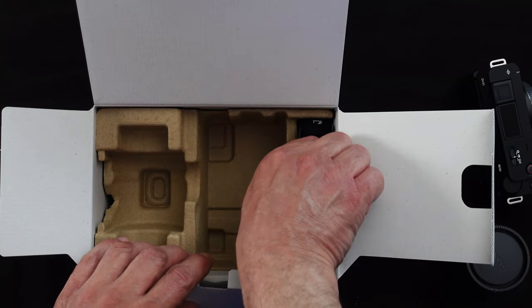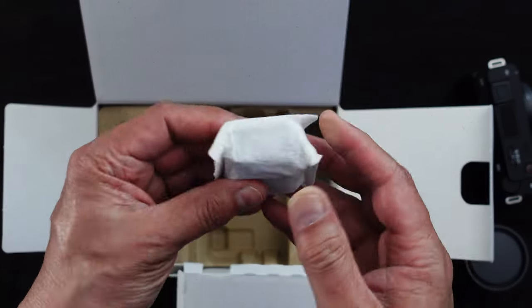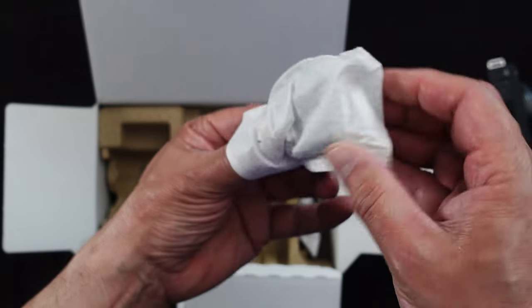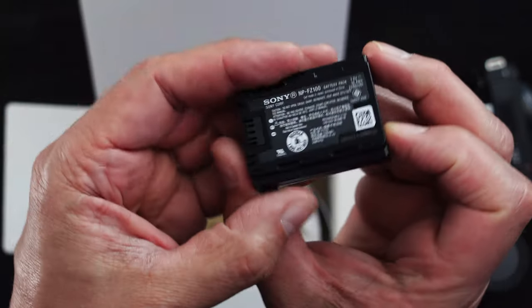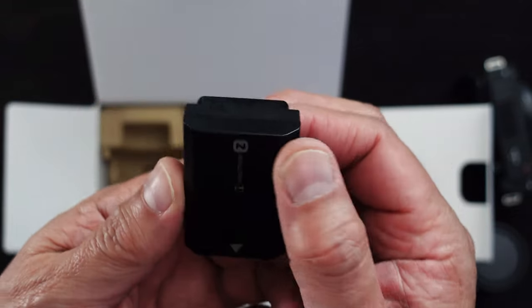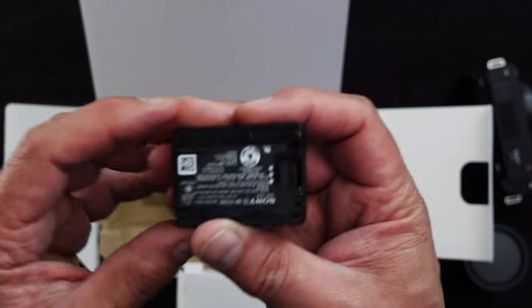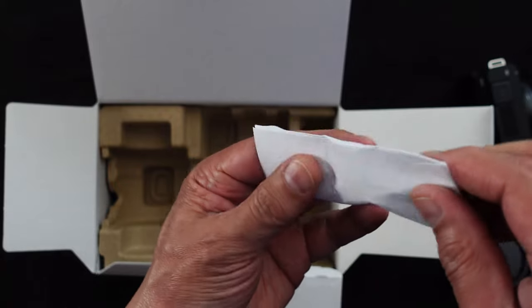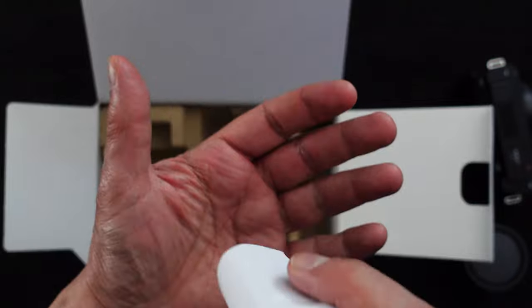What else do we have in here? It looks like we have a shoulder strap. I don't know if I'll use that. Well, it feels like the battery. I don't know if there's a charge on it or not, but I'll put it in and we'll try it. That's the Sony model NP-FZ100. I'm going to have to buy extras of these. It's a larger battery than the other previous ZV cameras. What is this? Oh, that's the wind cushion — some people like to use a name I can't use in front of my wife, called a dead cat.